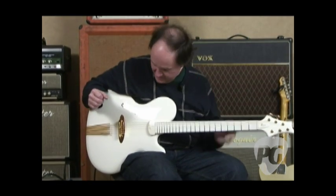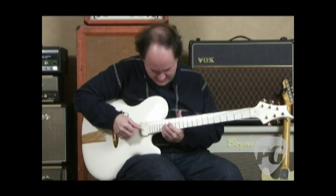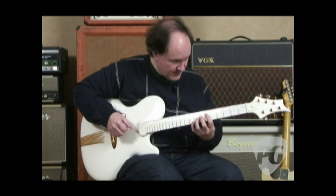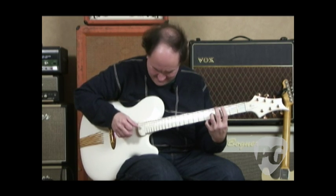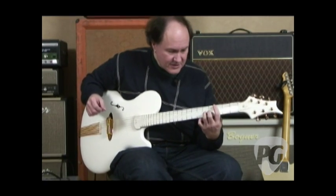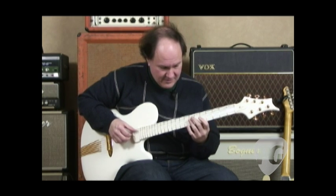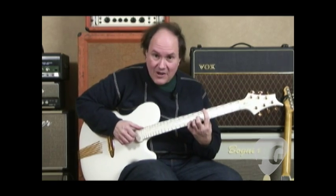Another interesting feature is the pickup, which is made by another German builder and uses rare earth magnets — real super powerful, very small magnets. So it's a very thought-out instrument, maybe not for everybody, but it's a beauty. You can check it out in the June issue of Premier Guitar. I'm Pat Smith for Premier Guitar on PremierGuitar.com.